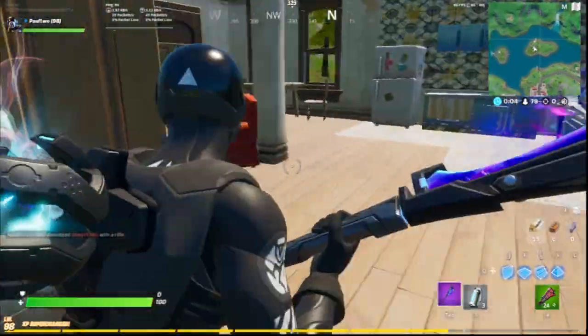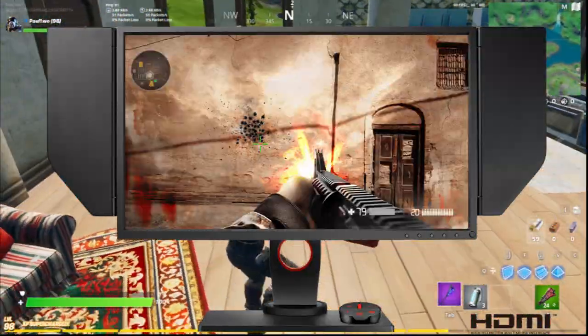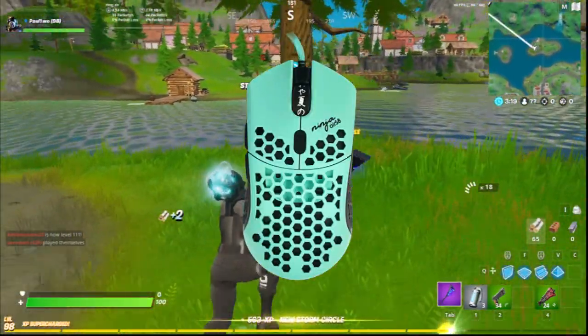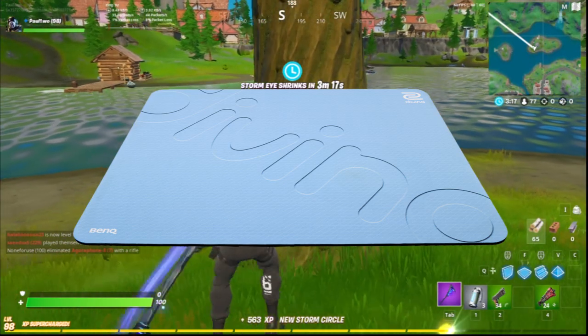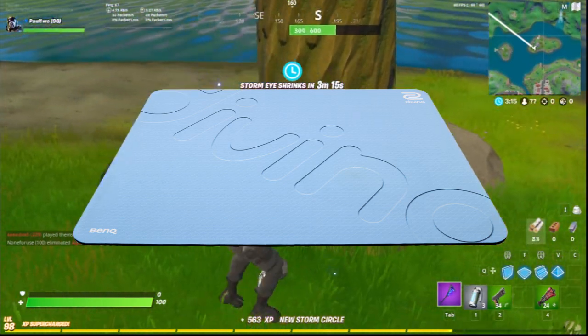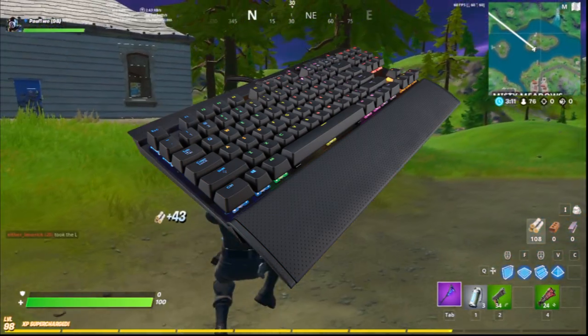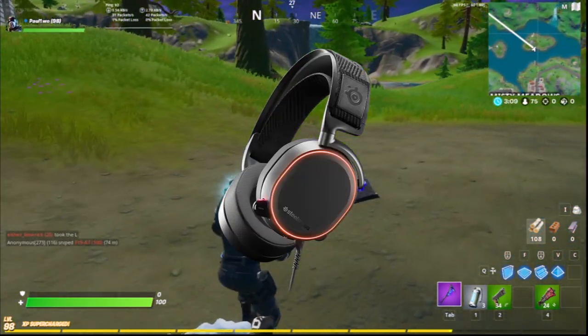Let's talk about Martoz's gear. His monitor is a BenQ XL2546, his mouse is a Finalmouse Air58 Ninja, his mousepad is a Zowie G-SR SE Divinia Blue Edition, his keyboard is a Corsair K65 RGB, and he's also got a headset of SteelSeries Arctis Pro.